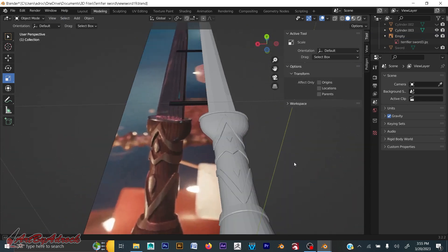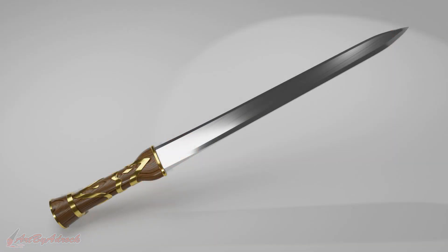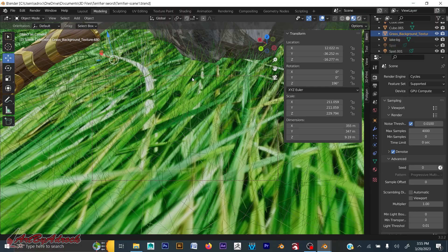I said, why stop there? I might as well render it, add some materials, and maybe even throw it into a scene. So that's what I did.